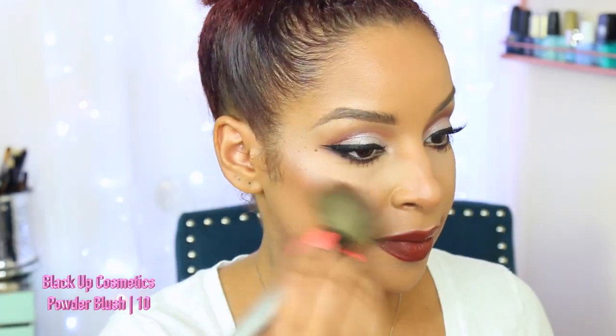Using this liner all over my lips helps me with fading throughout the day. Now I'm just using my liquid lipstick by Anastasia Beverly Hills in the shade BAMP, and I absolutely love it — it's definitely a fall must-have.